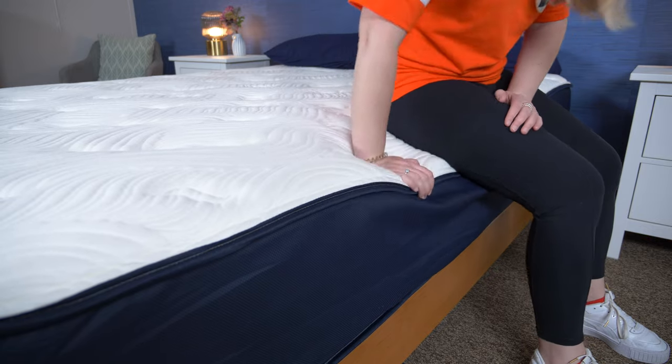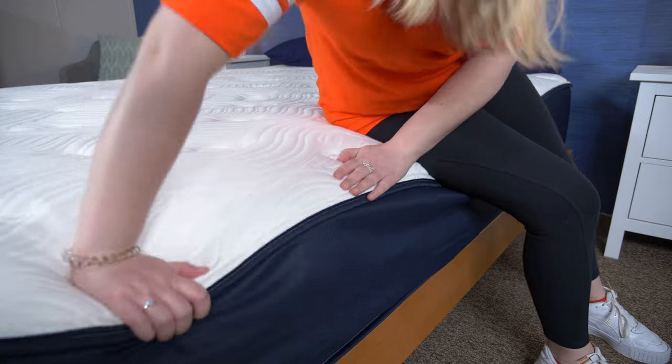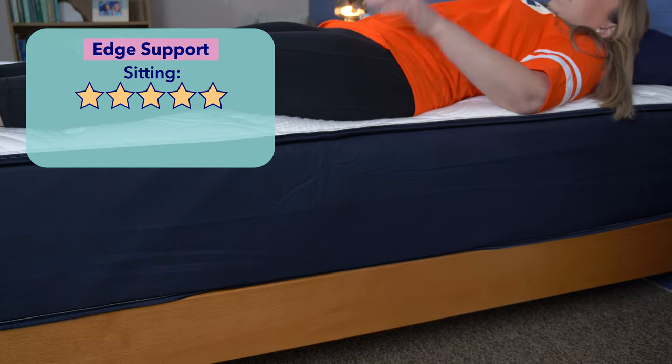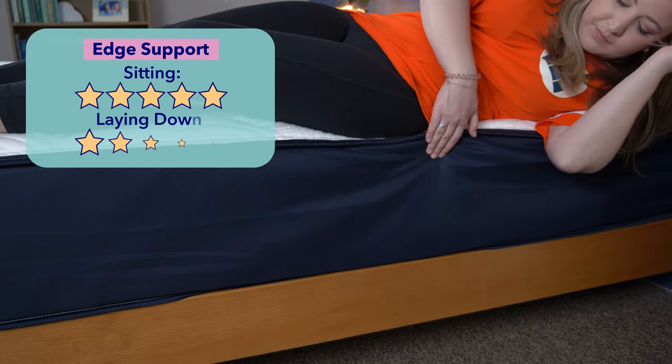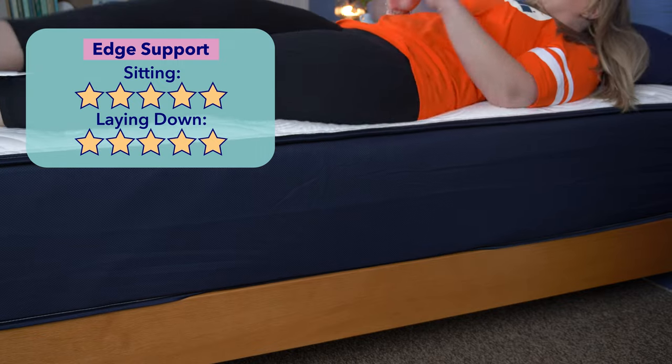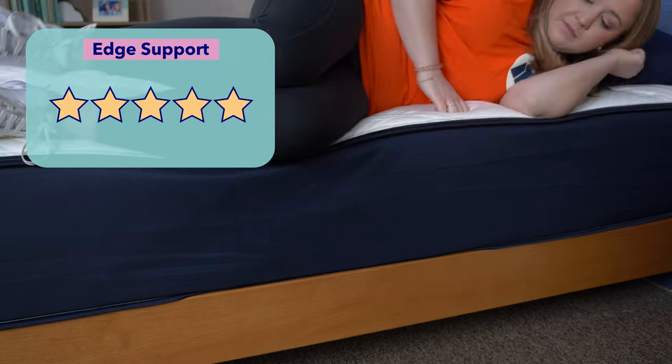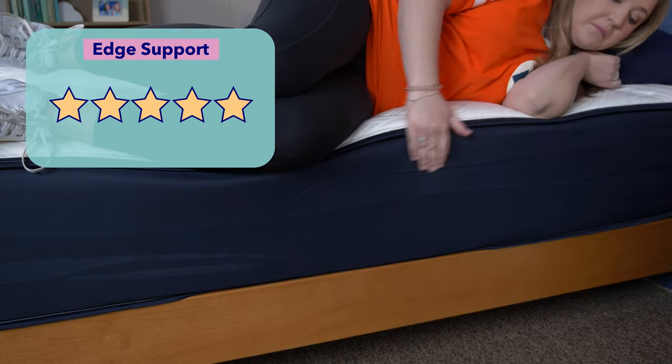I felt good here with only a little bit of sinkage, so I'd give it five stars for sitting. Then I laid and moved around on the edge of the bed — again, five stars. The edge foam in this bed definitely helps with its support, so overall I give the Big Fig a five out of five stars for edge support.